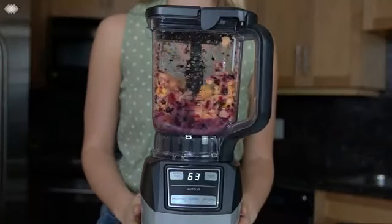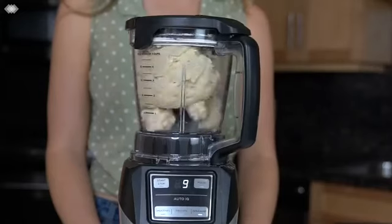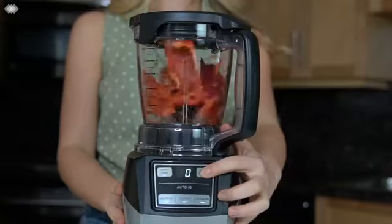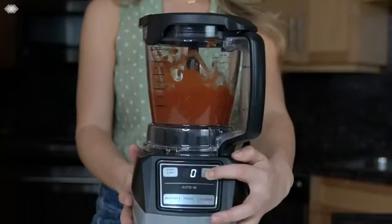If you're looking to make some homemade cupcakes for the whole family, you can also use this pitcher to mix the batter. With the 5 cup precision processor bowl, you can use the food processing functionality to create healthy snacks and meals with ease. Pair with the chopping blade assembly to chop vegetables, use the dough blade assembly to whip up cookie and pizza dough, and use the stacked blade assembly for dips and sauces.